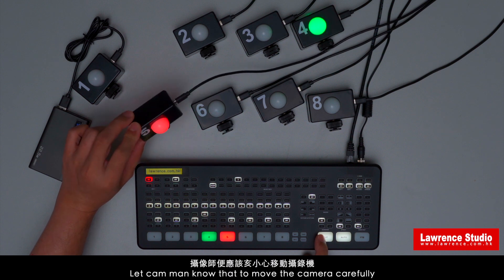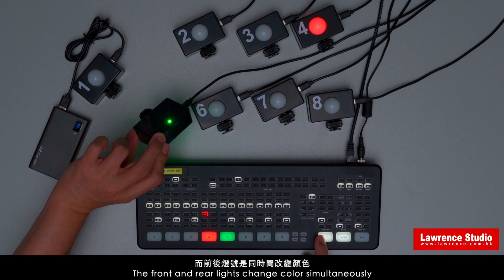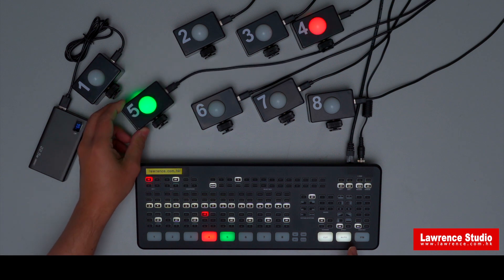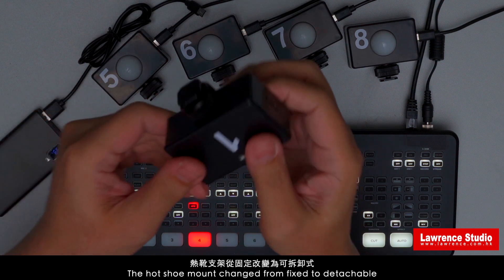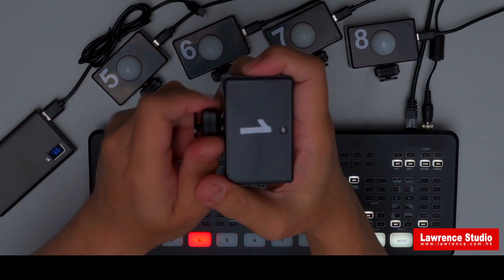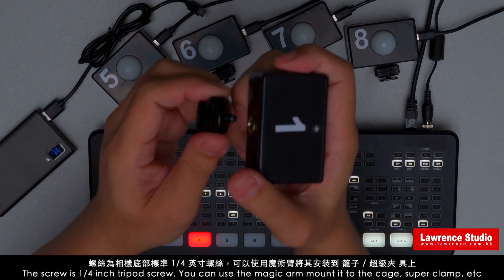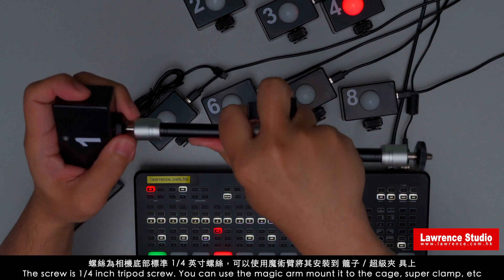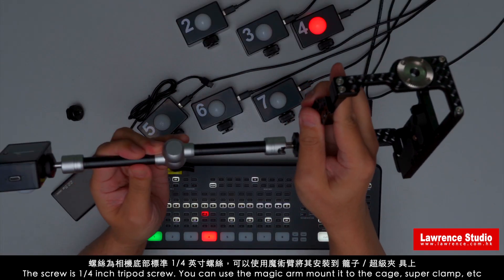This lets the cameraman know to move the camera carefully. The front and rear light change color simultaneously. The horseshoe mount has changed from fixed to detachable. The screw is a quarter-inch tripod screw. You can use a magic arm to mount it to a cage, SuperCam, etc.